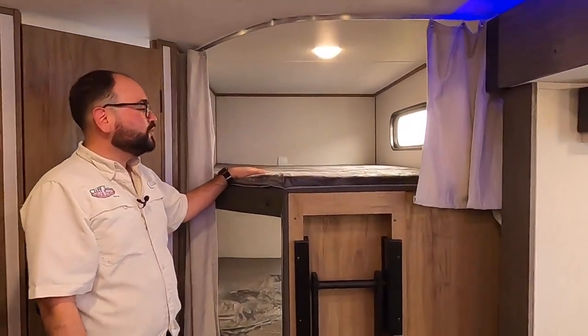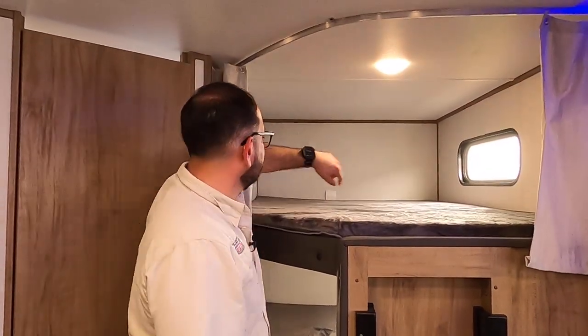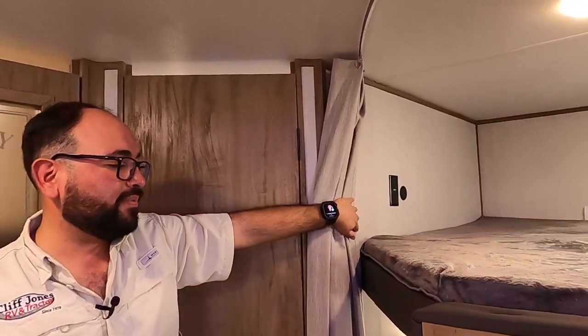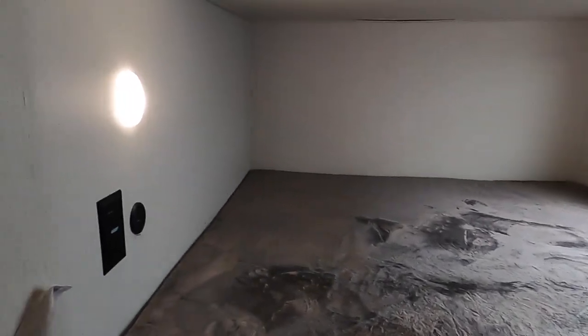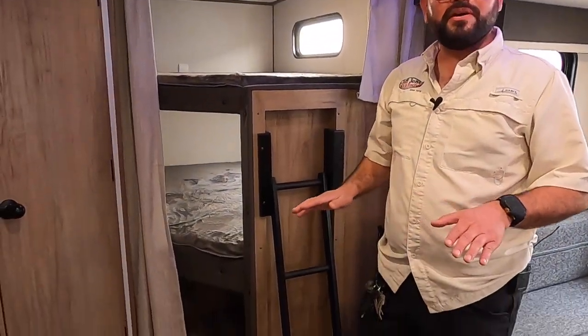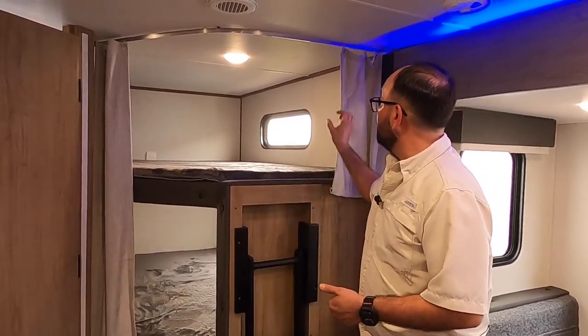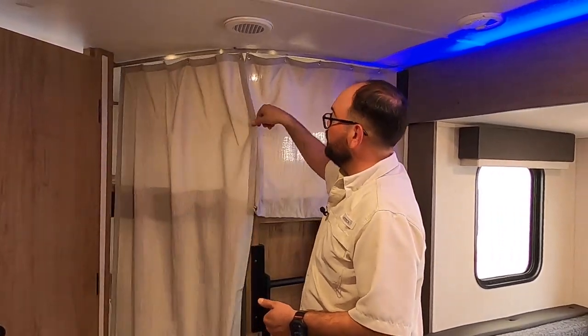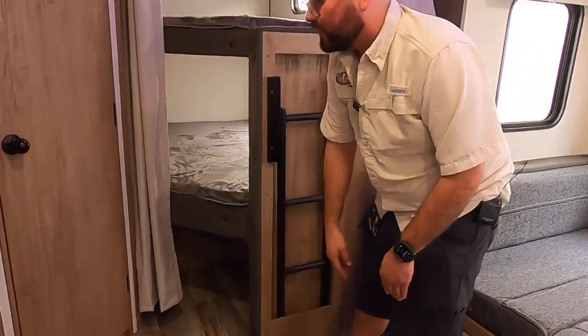In the back, we have two super comfortable teddy bear mattresses — super thick. There's a window above for natural light, and a light you can turn off and on individually. There's power and USB on the top bunk, and the same features on the bottom bunk. A great thing about our bunkhouses is that this floor plan includes a ladder — it's amazing how many bunkhouses don't have it. Small features like this make a huge difference. The ladder stows right back in if you want to bring your slide in. We also have privacy curtains to help black it out during the day, and storage right below the bunk.